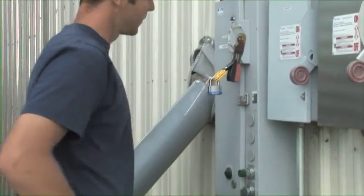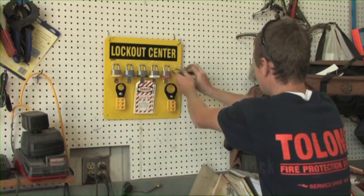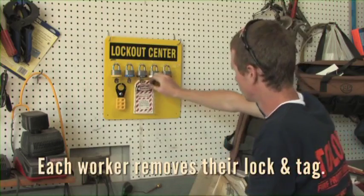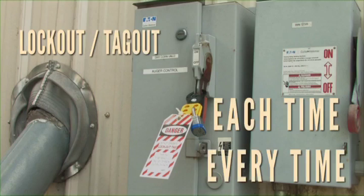Remember these few simple steps — for less than the price of a family meal. It's also helpful to store all locks and tags not being used in a central area to establish good, consistent practices. It's best to place the lockout tagout equipment where workers see it on an everyday basis and it's easy to get to when needed. Use lockout tagout each time, every time before entering bins or before performing service or maintenance on unloading equipment.